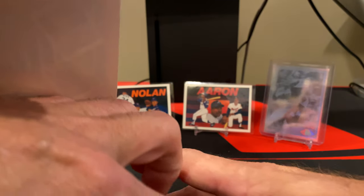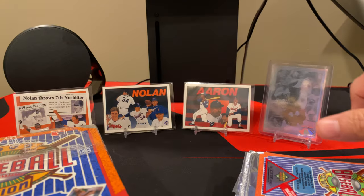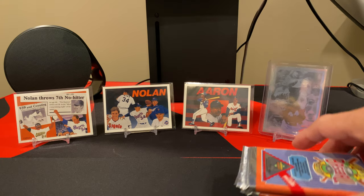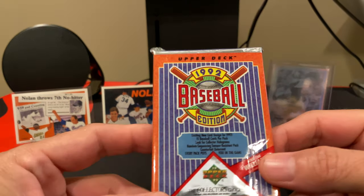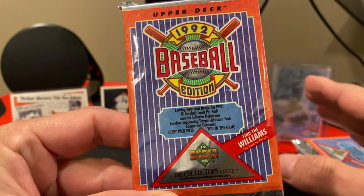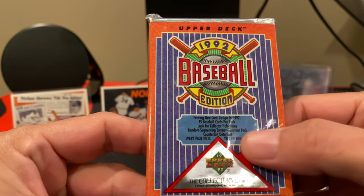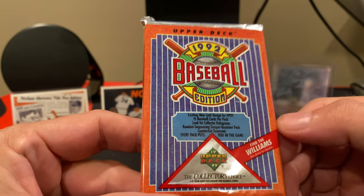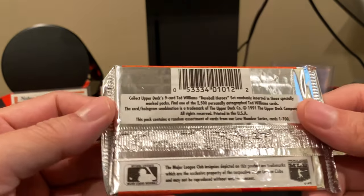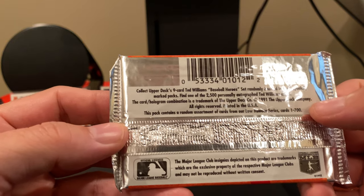Let's go ahead and grab six packs like we always do. In this one, obviously there are going to be 15 cards. This is the low number set — cards number one through 700. There's also collector holograms, which would be like the stickers we found, and some other inserts. There is the base nine-card baseball hero set for Ted Williams.